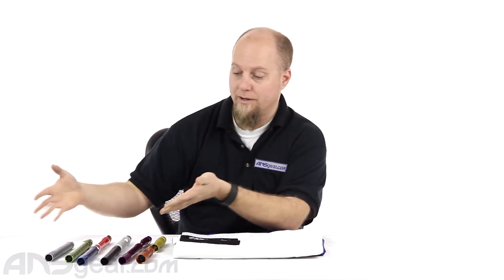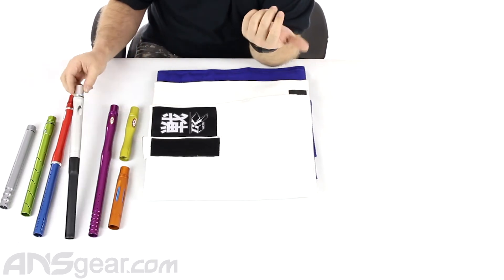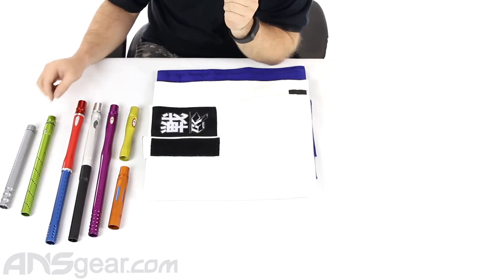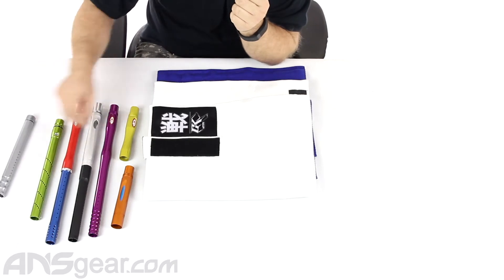I've got a pretty good assortment here. I've got a Freak back, a CP back, CP one piece, an FR planet barrel, carbon fiber or glass fiber dye barrel, a tip for my Freak and a tip for my CP.